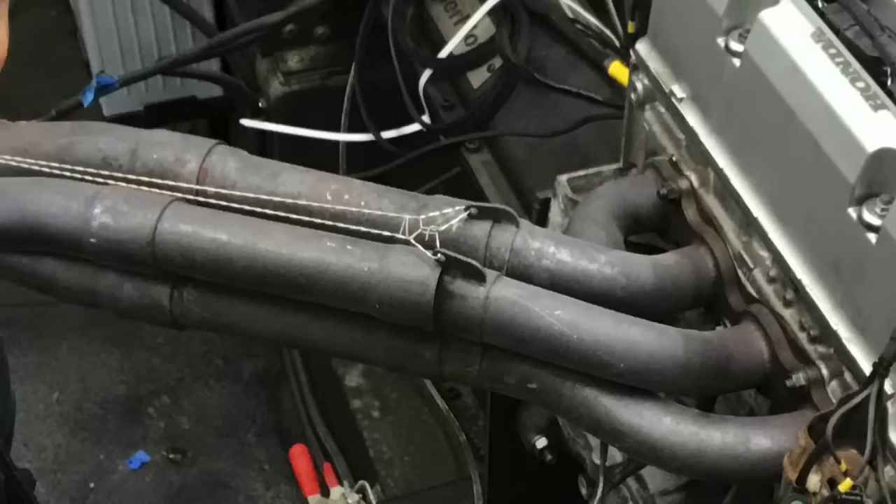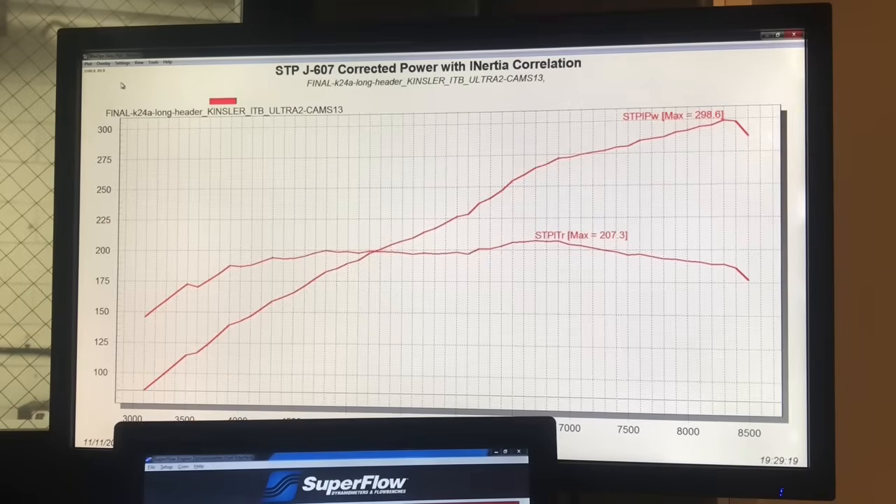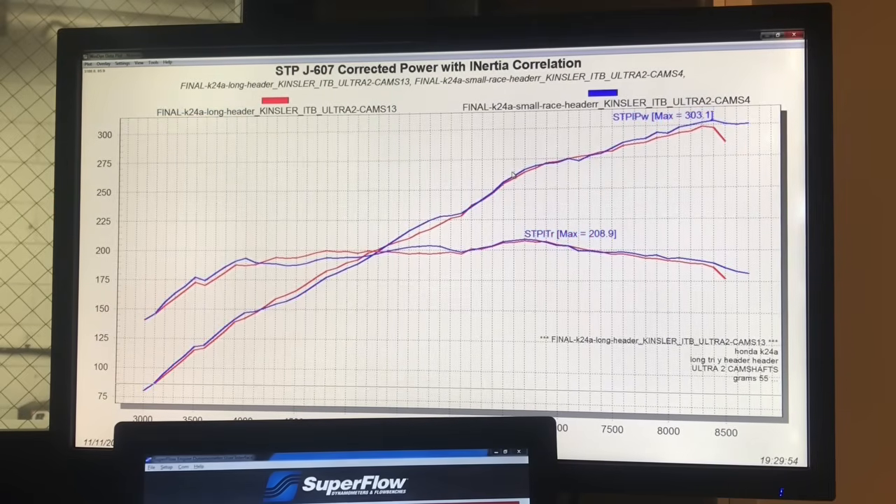After running the header pairing test, we decided to change the header altogether. We had a long tri-wide header and installed a short, larger-diameter four-into-one header, thinking it may help on the top end — and that's exactly what it did. It made more peak power, over 300, but traded power in the mid-range. From 4,000 to 6,000 RPM they were about the same, and then out at the top the shorter header made more power. Interestingly, we had to change the VTEC actuation point because the shorter header wanted VTEC to activate much later.